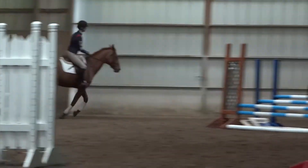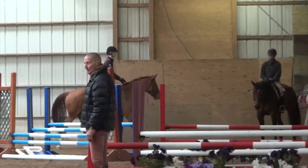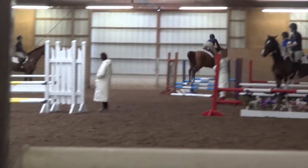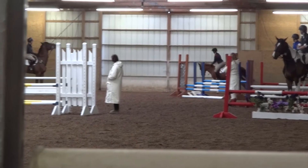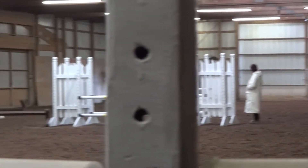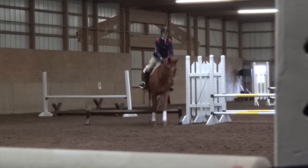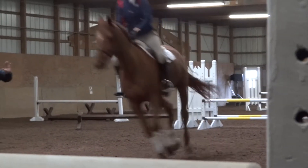There we go. Next. Left leg. Right rein. If a horse bucks, keep his head up and close your legs, Tasha. She stays out pretty well.